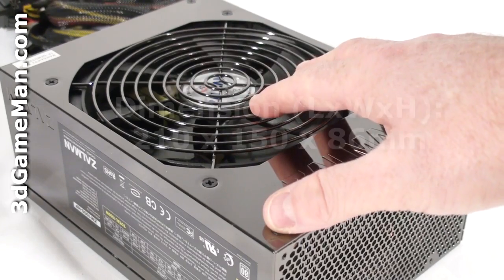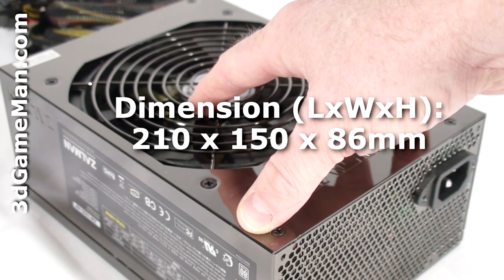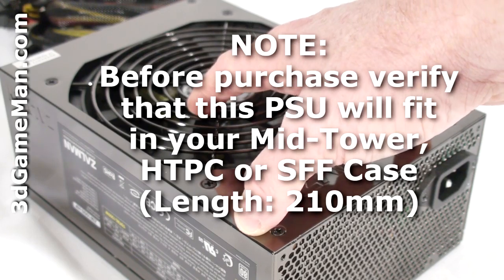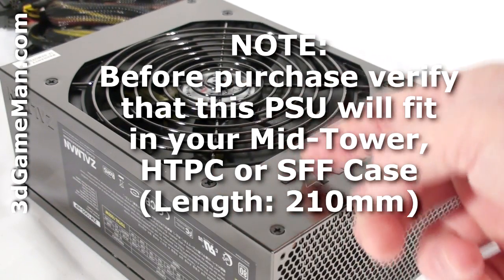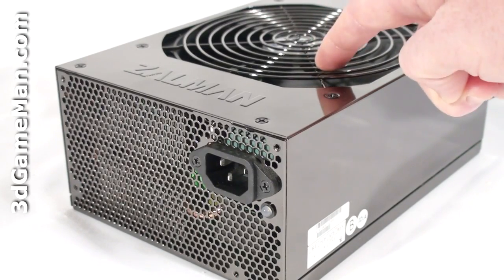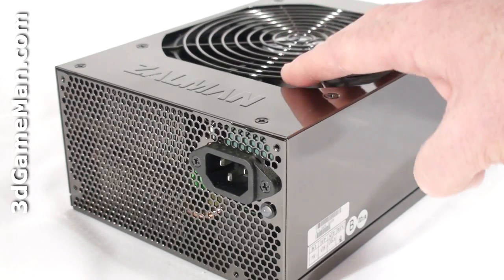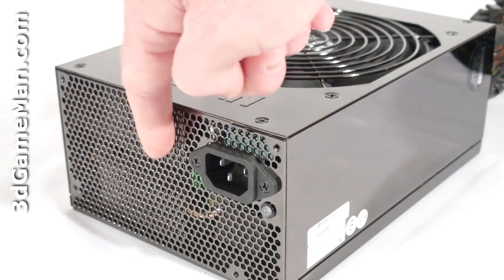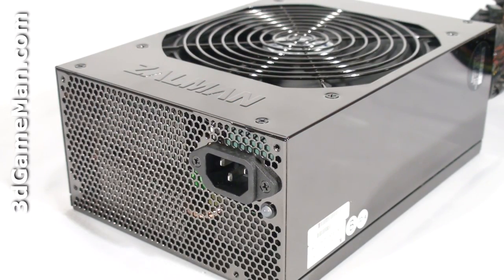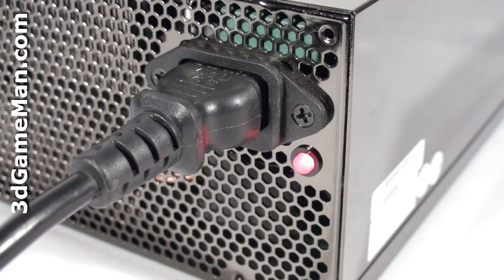Since this is a 1000 watt power supply, it's fairly long, so it might not fit in some mid-tower cases, and most likely will not fit in any home theater PC or small form factor cases. It has a gloss paint finish and a steel housing. They include a temperature-controlled, quiet, recessed 140mm fan, so the hotter the inside of the power supply gets, the faster the fan spins. This fan and the honeycomb ventilation ensures maximum cooling, so the power supply should remain cool in almost any environment.